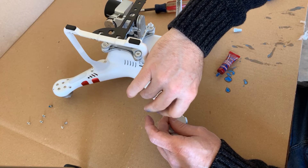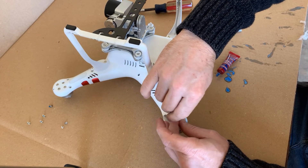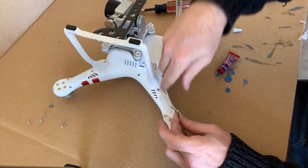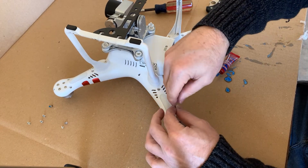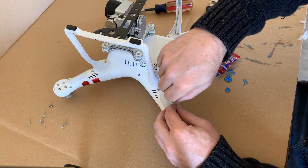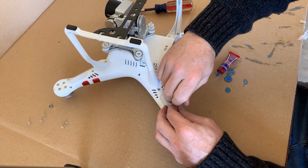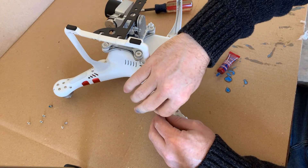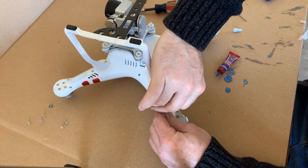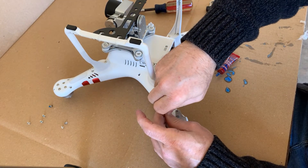You shouldn't have to really torque these tight — just do them in a pattern. I'm going to use an X pattern. This will prolong the life of your drone. A lot of people wait till it's too late and actually have to buy a new shell. This is a fraction of the cost and a fraction of the work of replacing the whole shell on the drone.